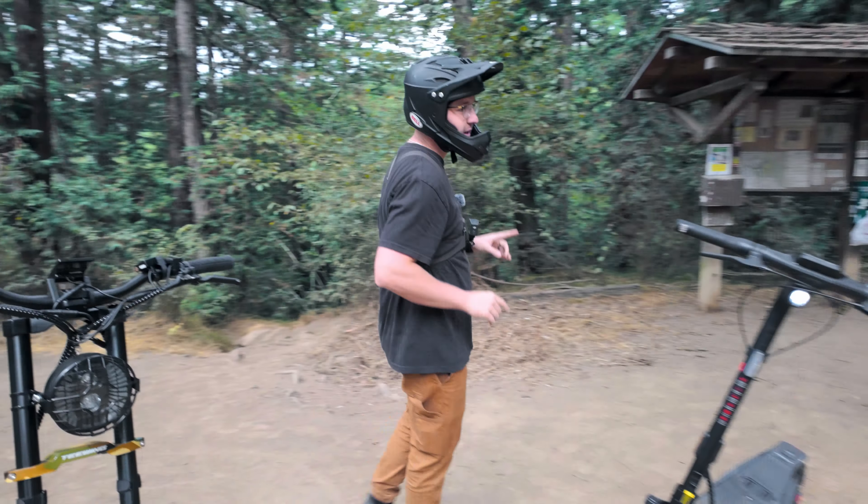Right off the bat, this front suspension is actually really decent. It's a little bouncy, a little plush. You're gonna bottom it out pretty easily — I'm 200 pounds — but it does feel nice. This isn't anything too crazy intense, but I think it is a good starting point if you're wanting to do some off-roading.